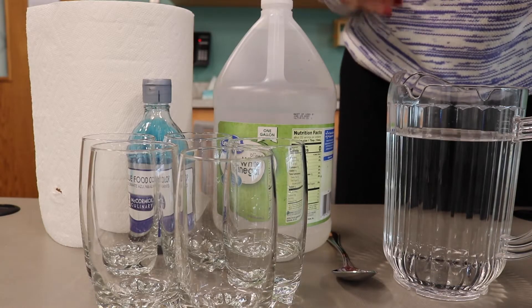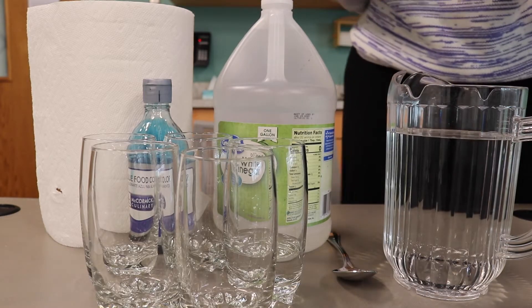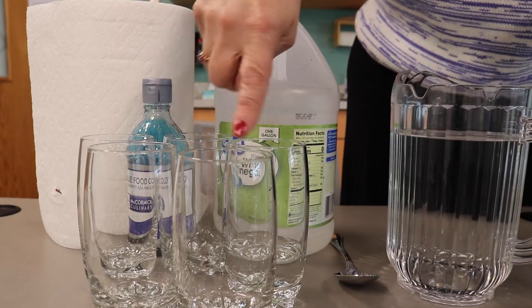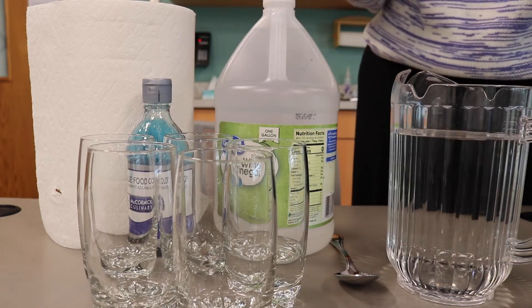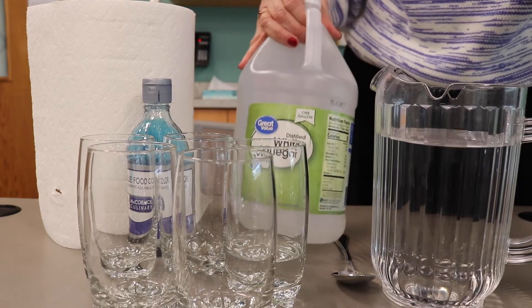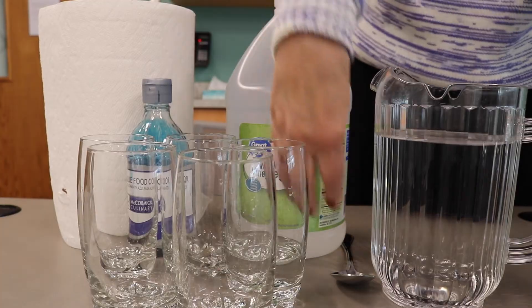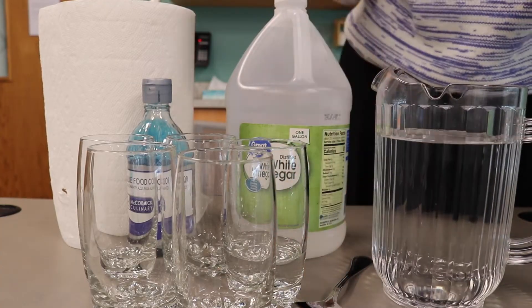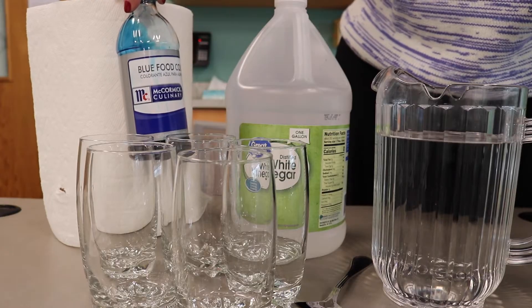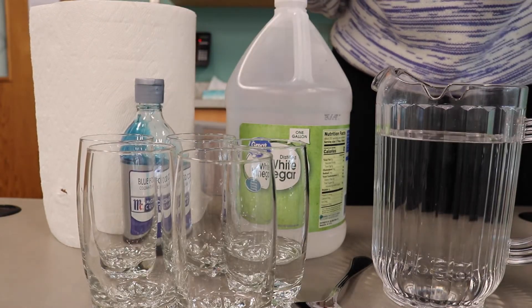These are the materials that you need for both Experiment A and Experiment B. You need five glasses — they all have to be the same size and style. You need water, vinegar, paper towels for cleanup, and a spoon. Food coloring is optional. You don't really need to use it, but it helps you see the water levels in the glasses better.